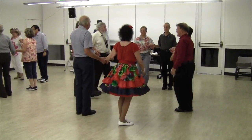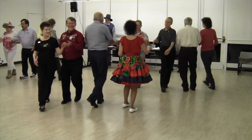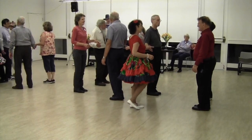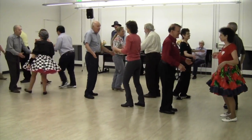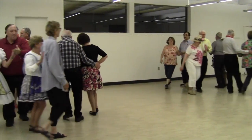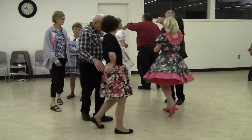Side two, pass through, promenade home. Heads square through four. Pass through, do-si-do, turn back. Swing that girl one time go round, take her hand, promenade home. I was country, my country wasn't cool.